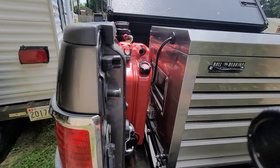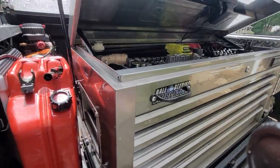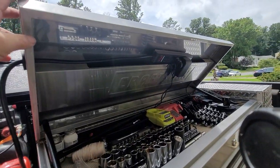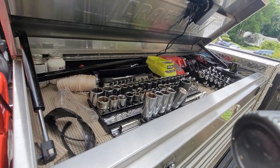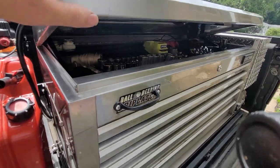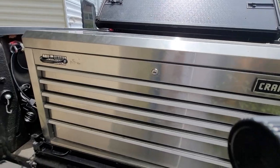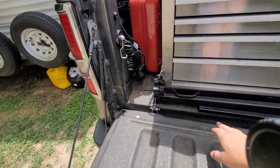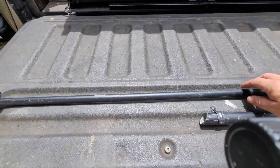Now you'll notice the plug on the end of the side — that's just where I feed one of those toolbox plugs with USB to charge my battery chargers. I've got a handle down here for the hook, which just snaps in here.